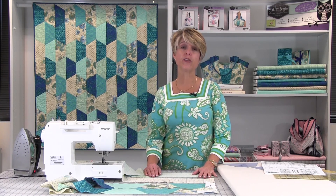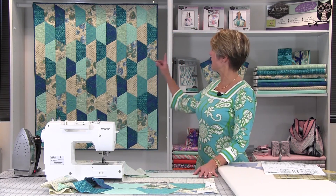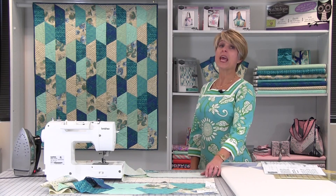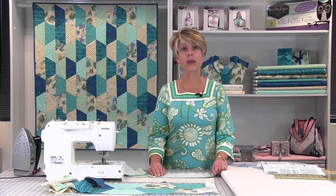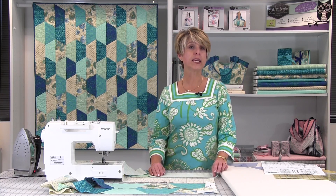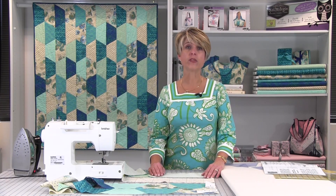Hexagon quilt designs are very popular today, but at the same time they can be tricky to put together because of the Y seam. We want to show you how easy it is to make this beautiful half hexagon Quiltology Mirage quilt, and this quilt has no Y seams. Learn tips and tricks to cut out the unique shape using the pattern included in the kit — just cut strips, trace the design, and cut the pieces with an acrylic ruler and rotary cutter.